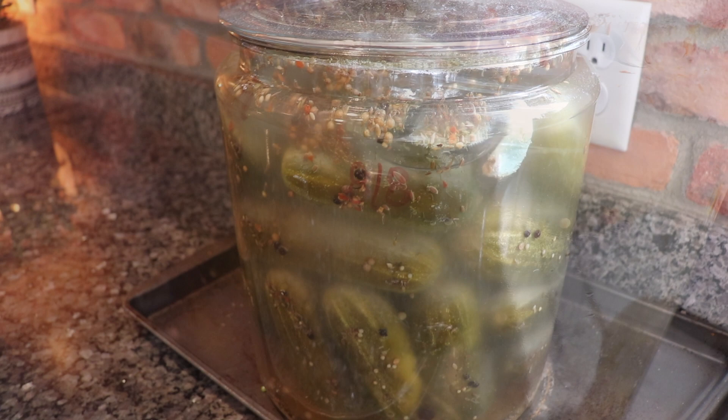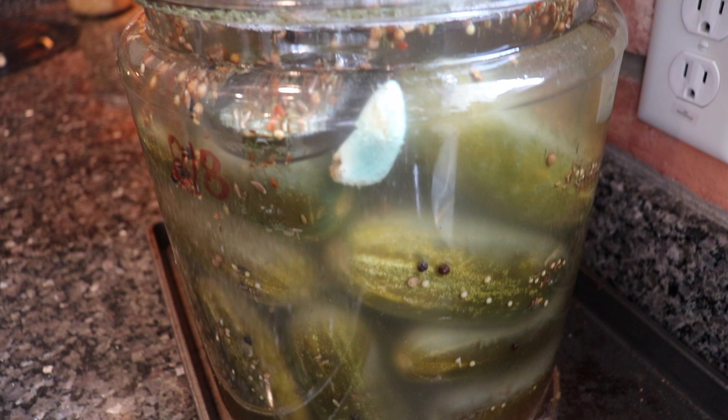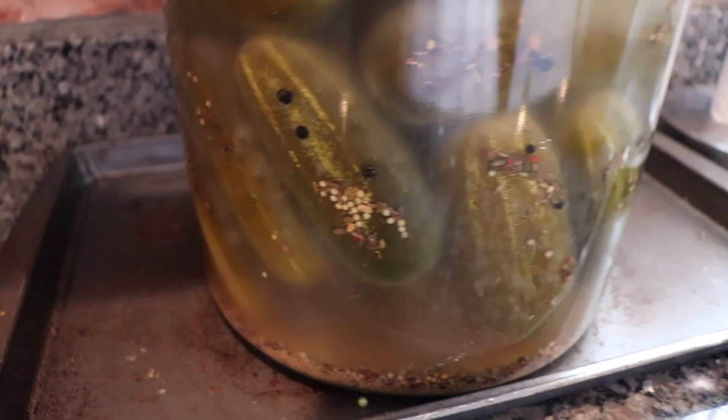I wanted to mention quickly for those of you that may not know — sometimes you'll notice your garlic start to turn a greenish-blue color, and that's totally normal and totally safe. It's not mold. Garlic enzymes give it that distinct flavor, and they break down over time. Naturally occurring sulfur in the garlic interacts with those enzymes and occasionally turns it a slight green or blue color. It's totally safe, nothing to worry about.